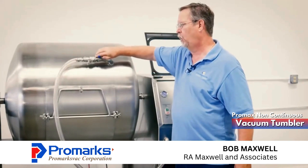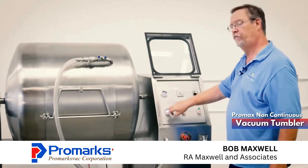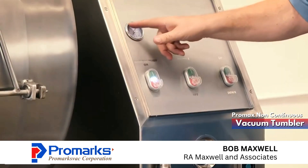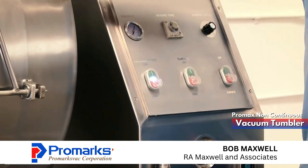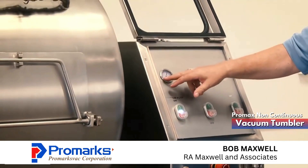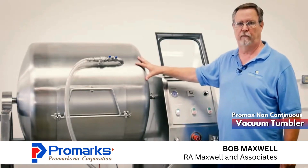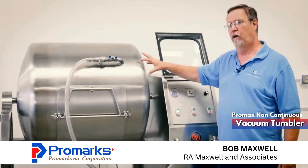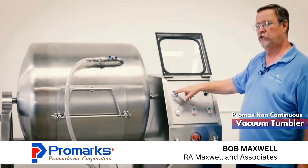Now the first thing we're going to do is open our valve and then come over and turn our vacuum pump on. You can watch our gauge. The more full your barrel is, the faster you're going to be able to pull a vacuum. Right now we have a 500 pound tumbler with all air in it, so it's going to take a little while to pull our vacuum.